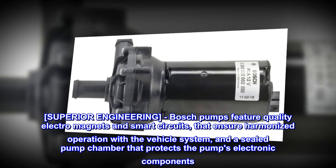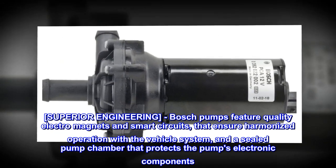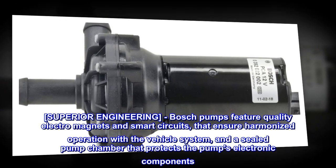Superior Engineering. Bosch Pumps feature quality electromagnets and smart circuits that ensure harmonized operation with the vehicle system, and a sealed pump chamber that protects the pump's electronic components.